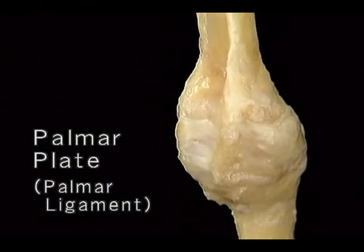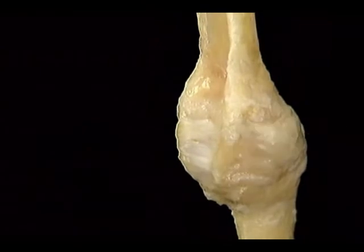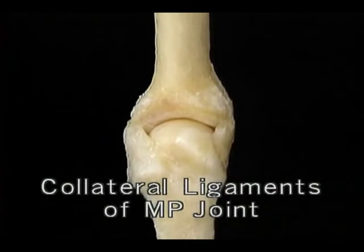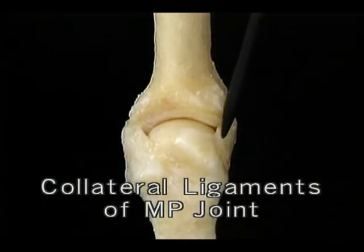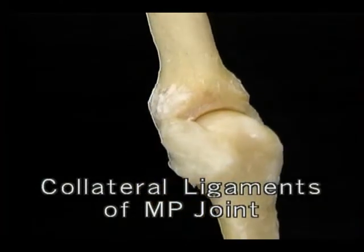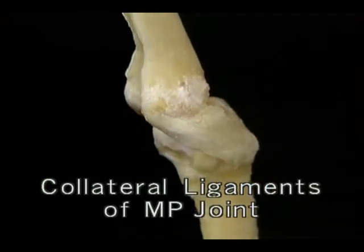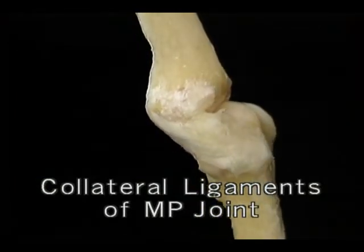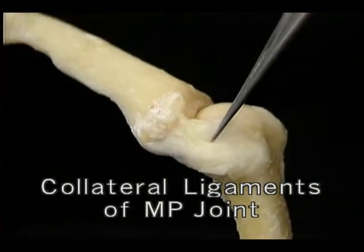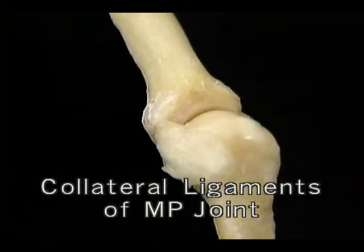We've removed most of the joint capsule so that we can see the two massive collateral ligaments which hold the MP joint together. The collateral ligaments run obliquely from the back of the metacarpal head to the front of the base of the proximal phalanx. The collateral ligaments are loose when the joint is extended, but when it's flexed, they become tight. So when the joint is extended, side-to-side movement can occur readily, but when the joint is flexed, the tightness of the ligaments prevents side-to-side movement.